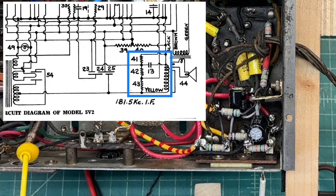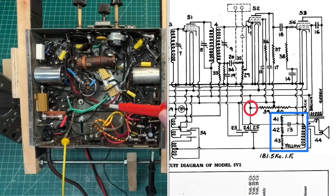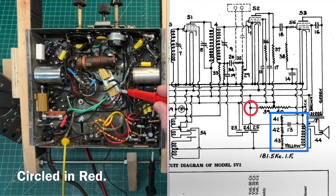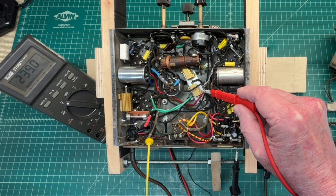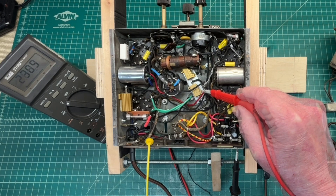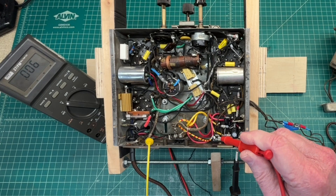Those are resistors number 43, 42, and 41. Let me just double-check my B+ voltage for reference to make sure I've got my variac set up correctly. My B+ point is coming into the other voltage divider that I'll cover later. I'm shooting for 240 volts — I'm just under that at 239. Let me bump the variac just for a moment and get closer to 240. All right, close enough.